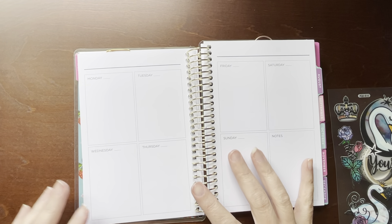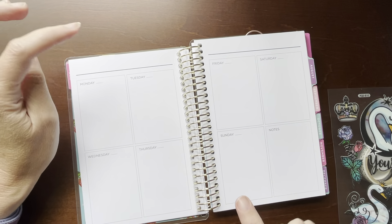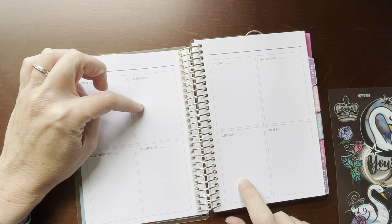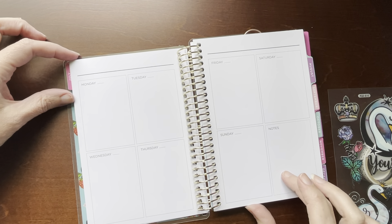Hello everyone, welcome back to my channel. This is Billie and today I'm going to be planning in my Recollections Mini Spiral Planner.